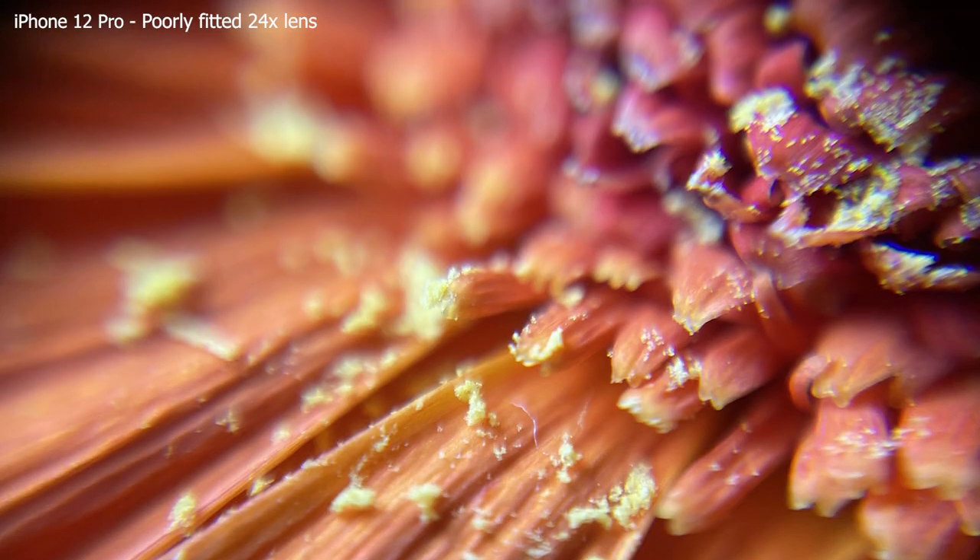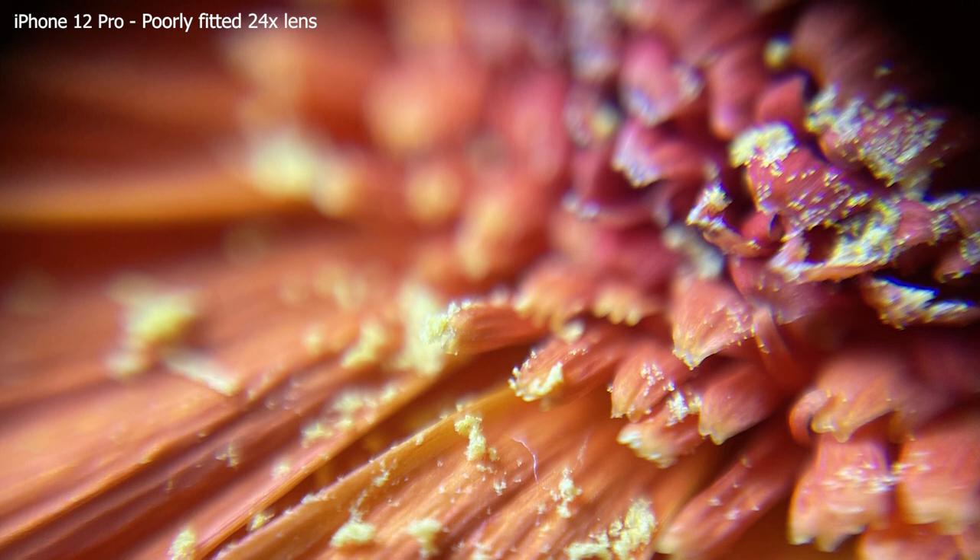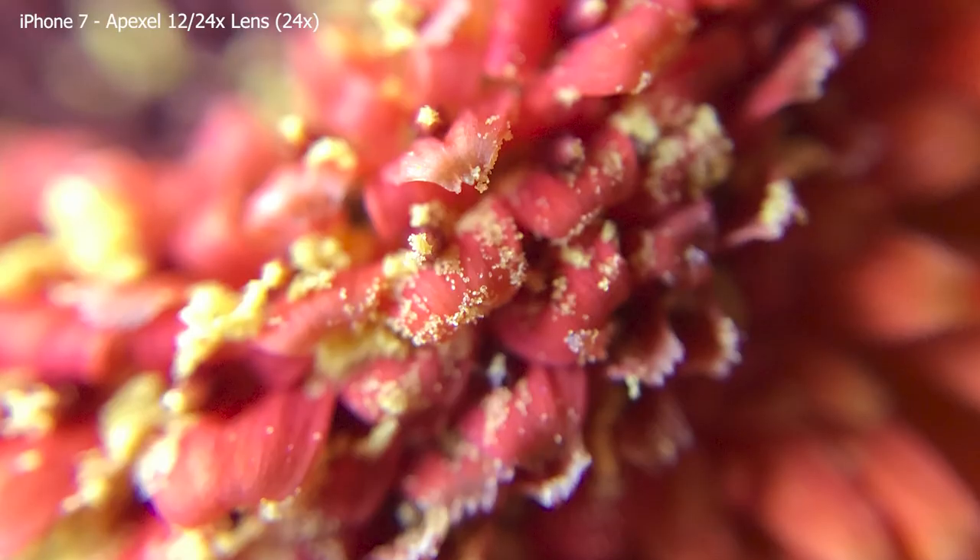One thing I've noticed with the two-in-one lens is that it is absolutely critical that you get it centered on your phone camera, otherwise you're going to start to pick up some distortion towards the edges of your image. The closer you get to a subject and the more magnification you have, the shallower your depth of field is going to be. When getting really close with both lenses stacked on the two-in-one, we have a very soft image — not a lot of the flowers in focus at once.